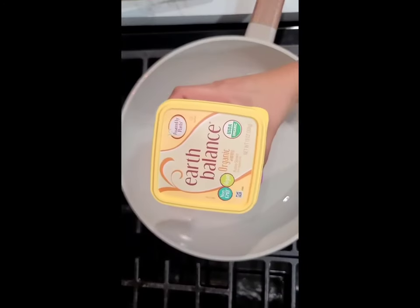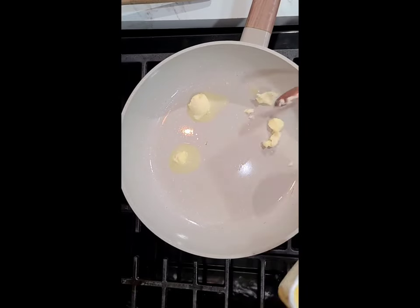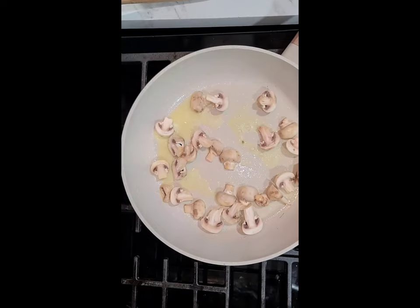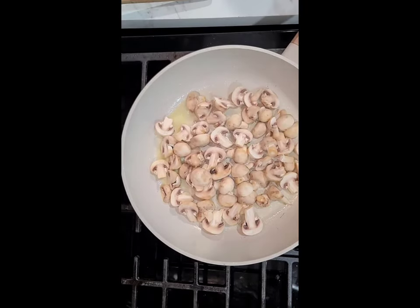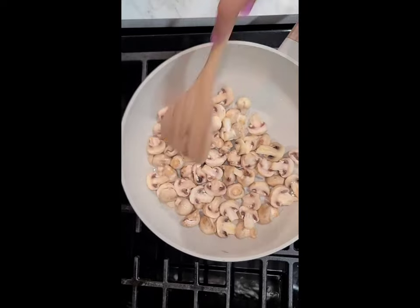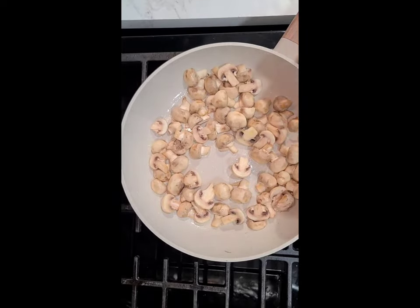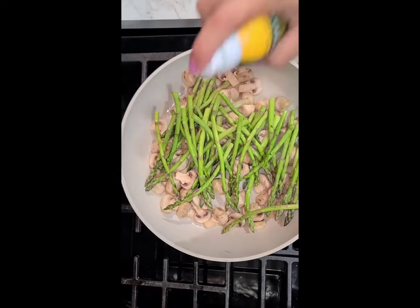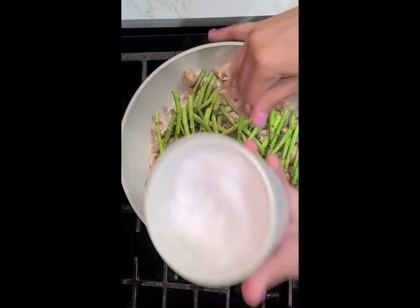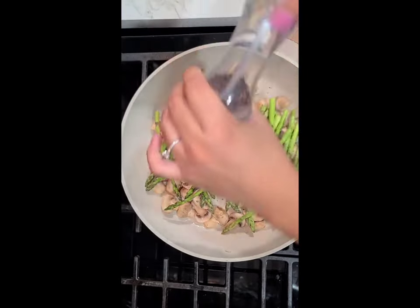Then we're going to take about two teaspoons of Earth Balance vegan butter and let that heat up a little bit. Then we're going to toss all of the mushrooms in and make sure to coat them evenly with butter. Next, I added my asparagus, also sprayed with a little bit of olive oil, and seasoned all of the vegetables with salt, pepper, garlic powder, and parsley. I like to take the parsley and rub it in my palm just to break it down into a powder.